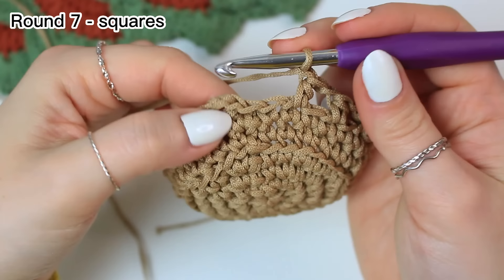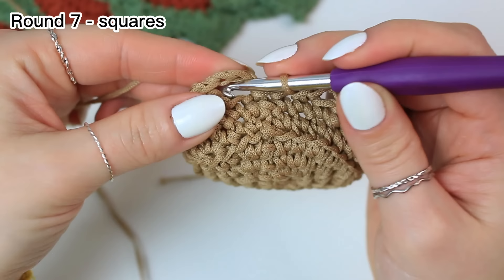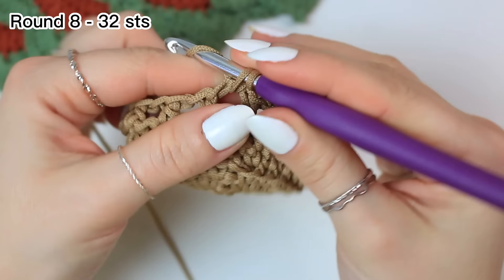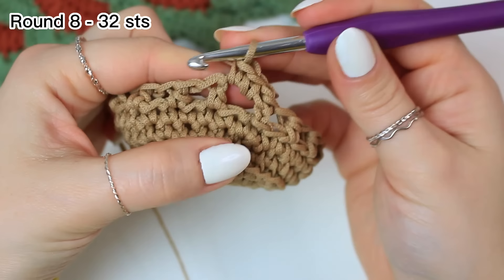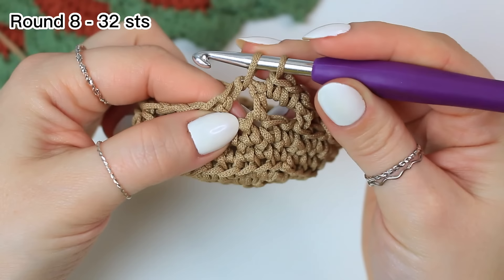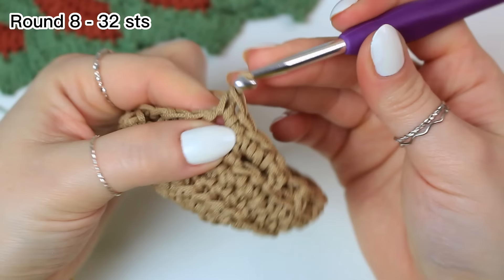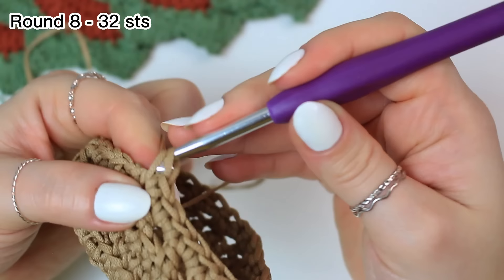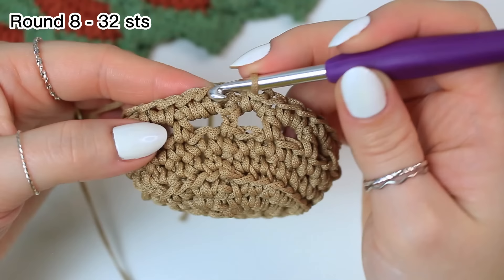When you get to the end you will have one stitch left from the slip stitch. Chain one, skip that last stitch, then slip stitch into the second chain. For round eight, chain one and go straight into the chain-one space, working two single crochets into that space. Work two single crochets into every chain-one space, skipping the half double crochets, all the way around. Slip stitch into the very first single crochet.